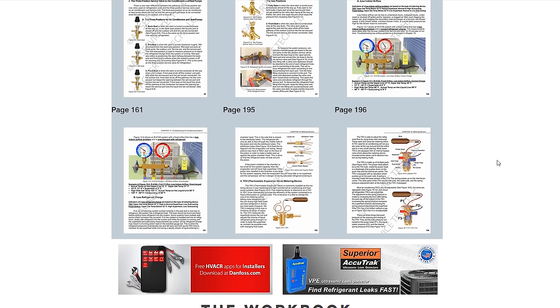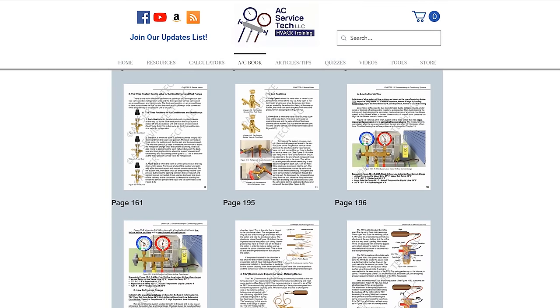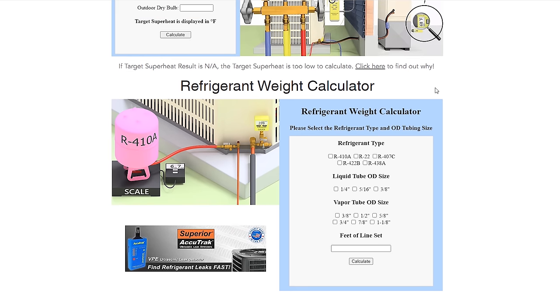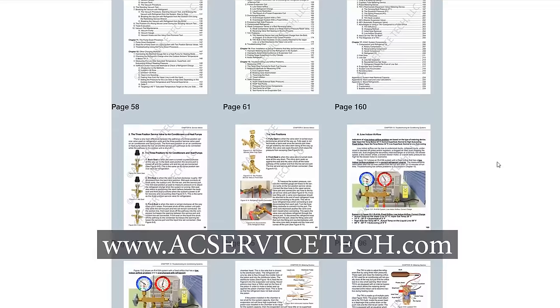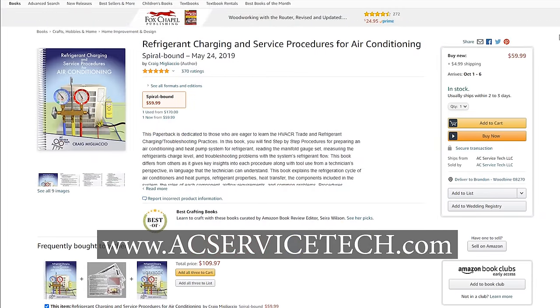In the middle of winter if you do a heat pump, you'll need to weigh in the correct amount of refrigerant so the system runs accurately — you do that by the line set length, weighing in a certain amount of ounces per lineal foot. You can check out the full outline and sample pages at acservicetech.com/acbook. We also have our physical products such as a thousand-question workbook and quick reference cards available on Amazon. Hope you enjoyed yourself and we'll see you next time at AEC Service Tech Channel.